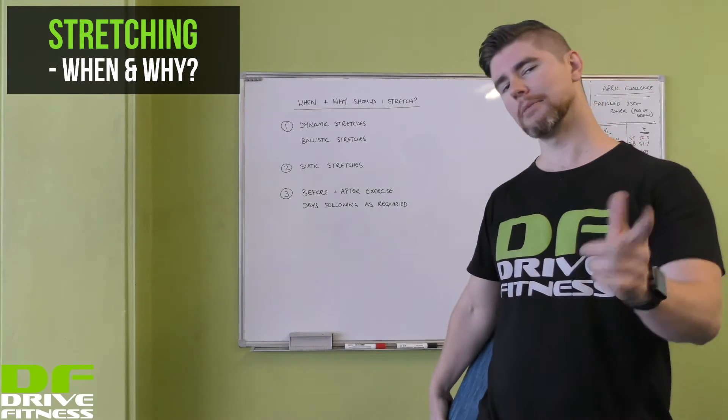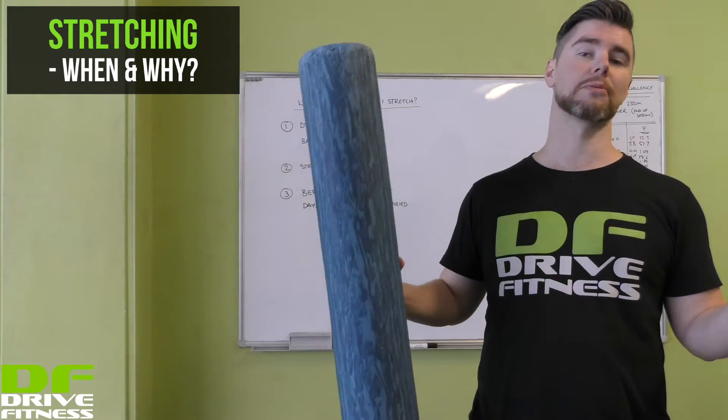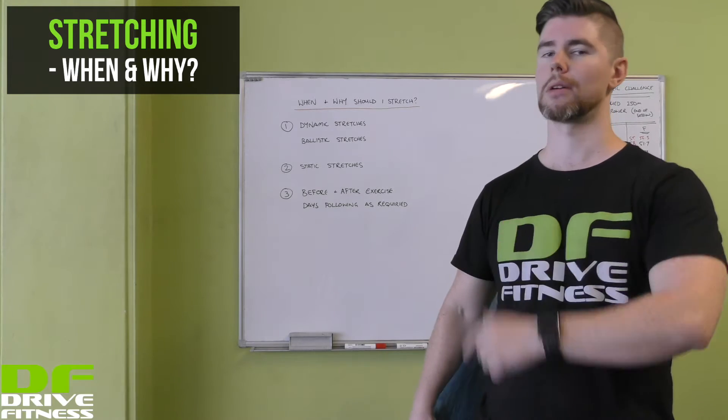Hey guys, Josh here from Drive Fitness. I'm here to talk to you today about a question I get asked quite regularly by all my clients: when and why should I be stretching?